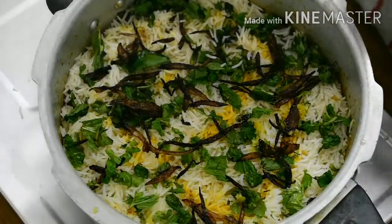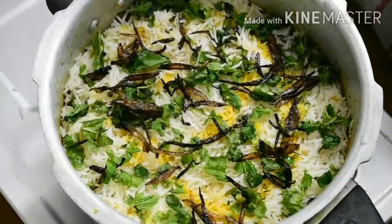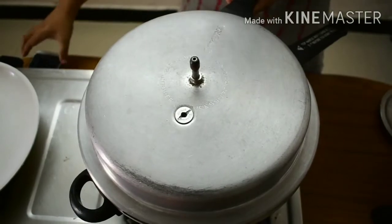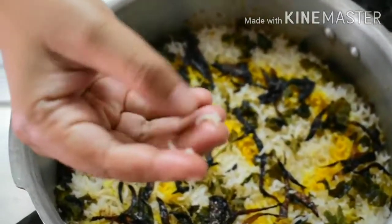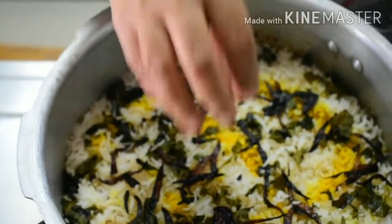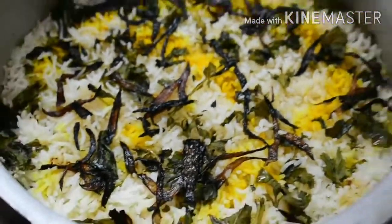Let it cook for about 15 minutes. First, let's open the lid. It has cooked for almost 51 minutes. The rice is ready — this is the Hyderabadi Veg Biryani. Now we are going to serve it on a plate.